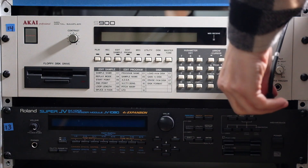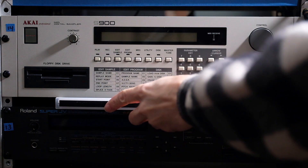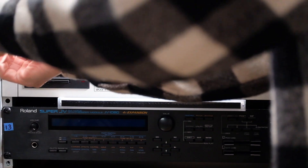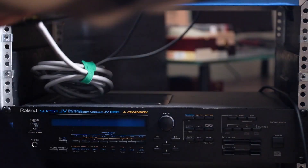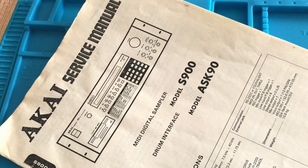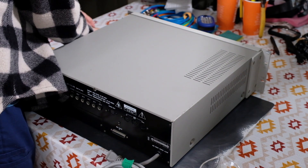When I un-rack gear, I do my best to eliminate rack rash, sliding something protective under the piece coming out. The S900 is quite heavy, so supporting the back of the unit makes sliding it forward an easier maneuver. A copy of the service manual takes out any guesswork, but disassembly is pretty straightforward. To open the top cover, the rack ears must be removed.